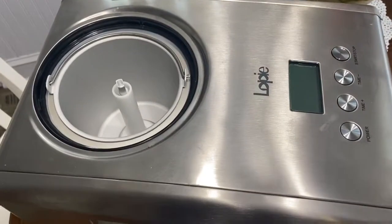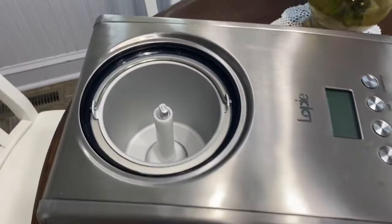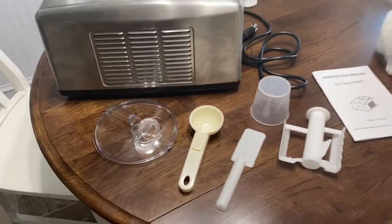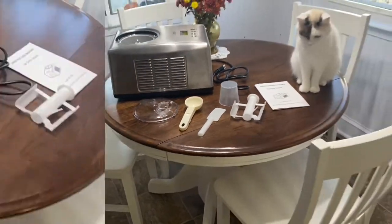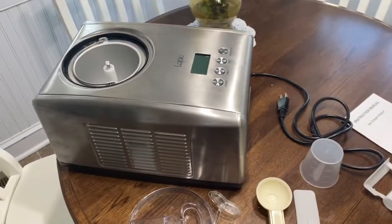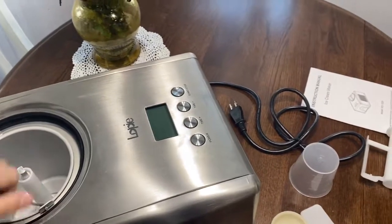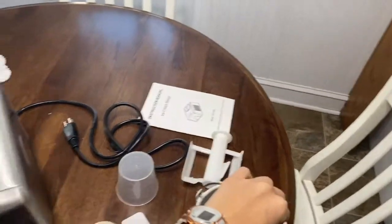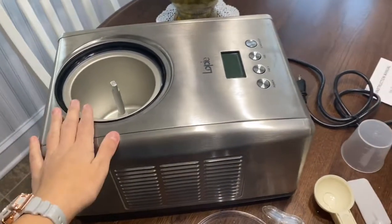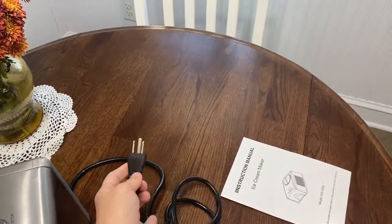As you can see, the LCD digital display is right there, along with the buttons, and the ice cream goes into the round part as seen there. This is just the basic part of the machine — the stainless steel body with the compressor inside — and this one has a three-prong plug-in.